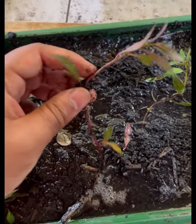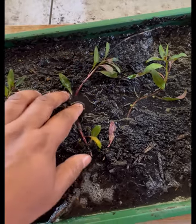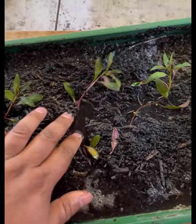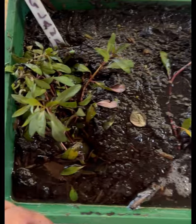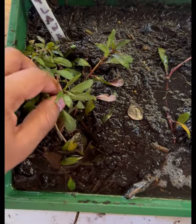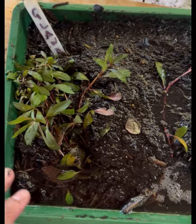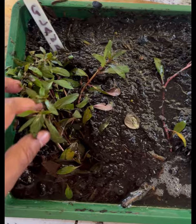An interesting thing about this plant is that you need to make sure you've got a good substrate with a lot of nutrients. You don't need to inject CO2 with this plant to get a nice vibrant red color — if you've got good tank lighting, the light itself will help change the color of the foliage.